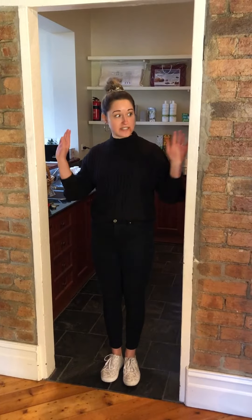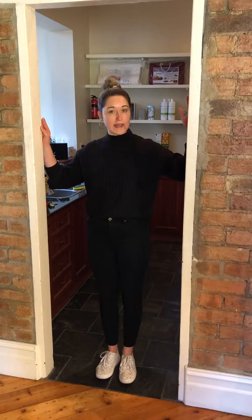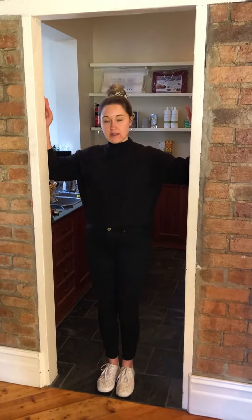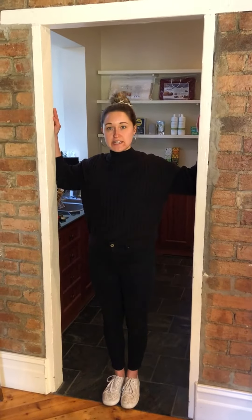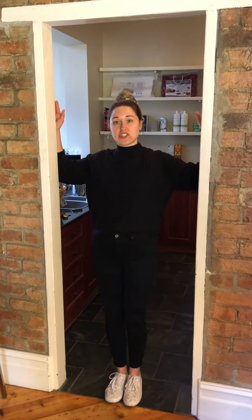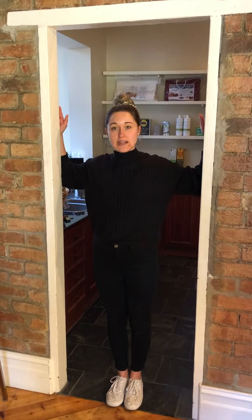All you need for this stretch is a doorway. Find a doorway and put your forearms into the door frame. Stand nice and straight and just gently pull forward through your shoulders — you shouldn't be leaning, you should be nice and straight, just really gently pulling through the shoulders.